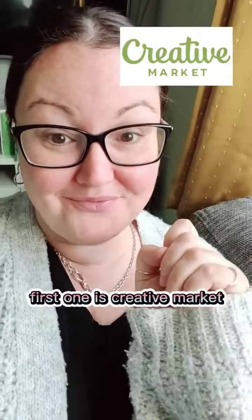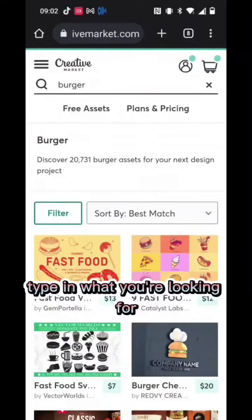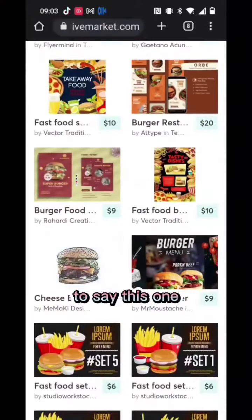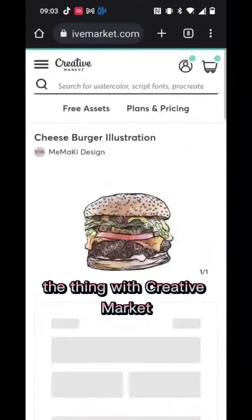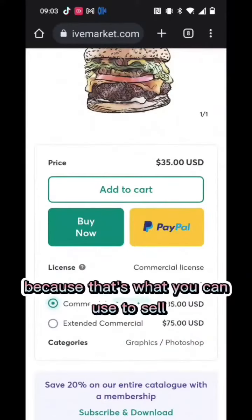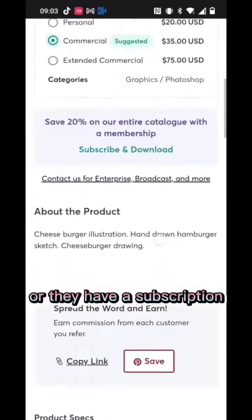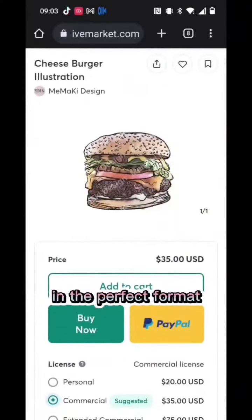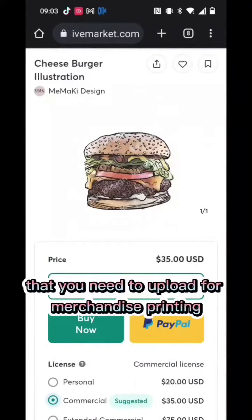First one is Creative Market. Come into Creative Market and type in what you're looking for — I'm using burger in this example. Now let's scroll down to this one. The thing with Creative Market, you can buy it just as it is, and I would highly recommend you go with commercial because that's what you can use to sell, or they have a subscription depending on how much you want to do. You'll be able to download this in the perfect format that you need to upload for merchandise printing.